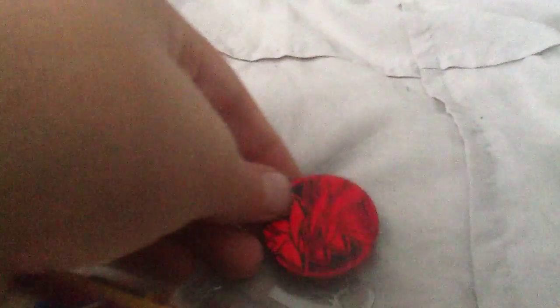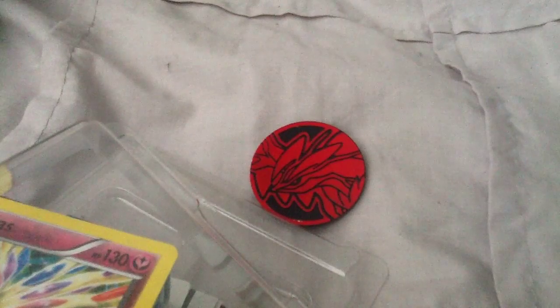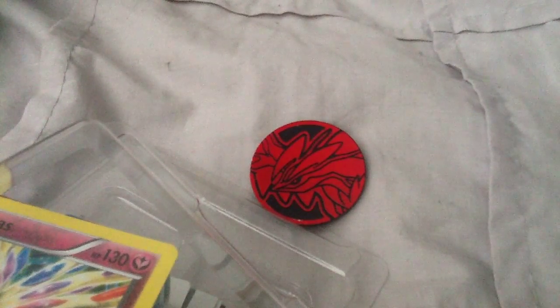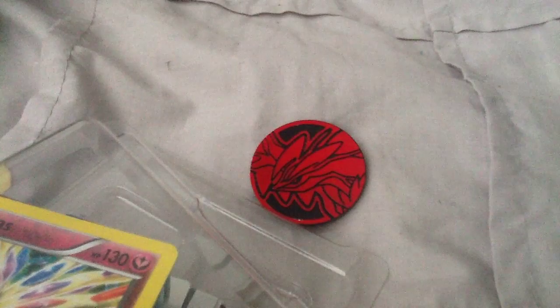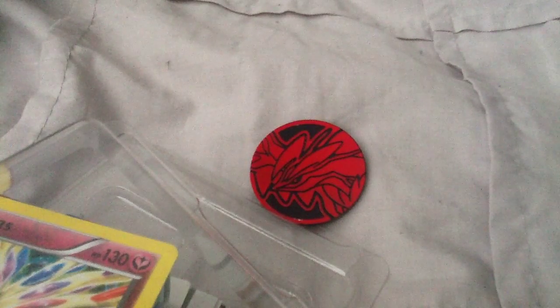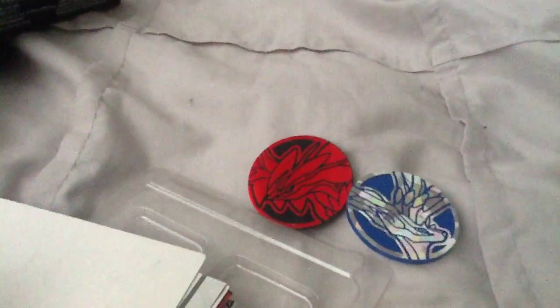Here is the metallic coin — it's really cool! This one's my Yveltal. I think on my other deck I have Xerneas. Let me go get it to compare. Oh, I just found it! So now I have Xerneas and Yveltal. I actually thought it was always Xerneas — I'm pretty happy, that's awesome!